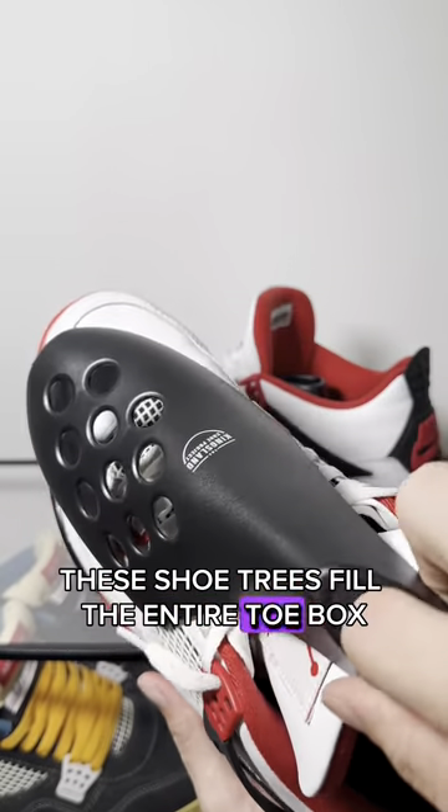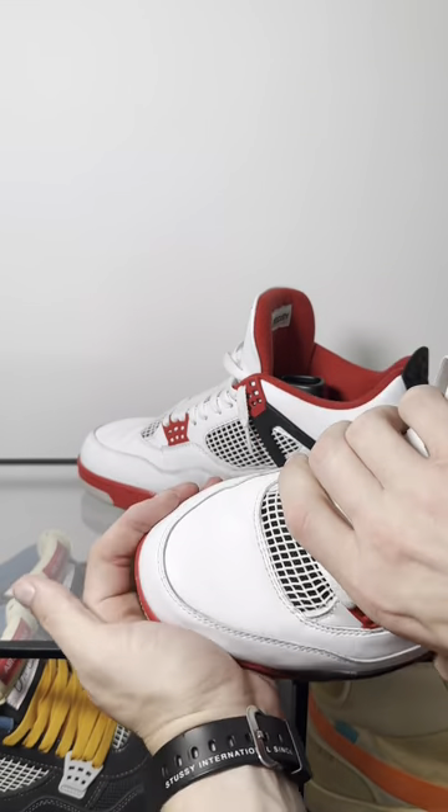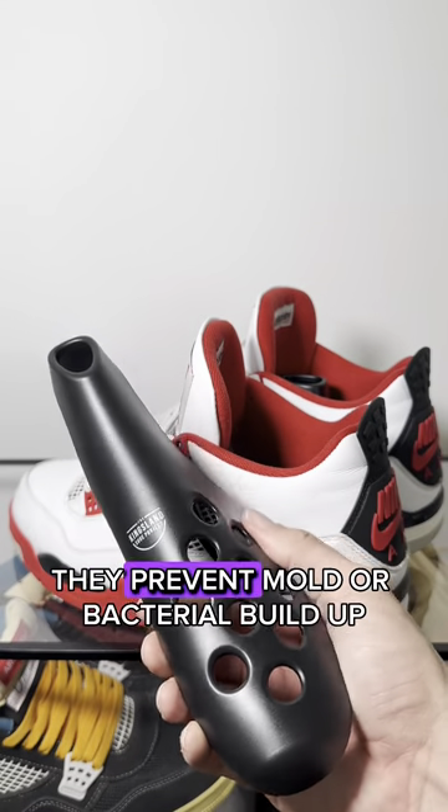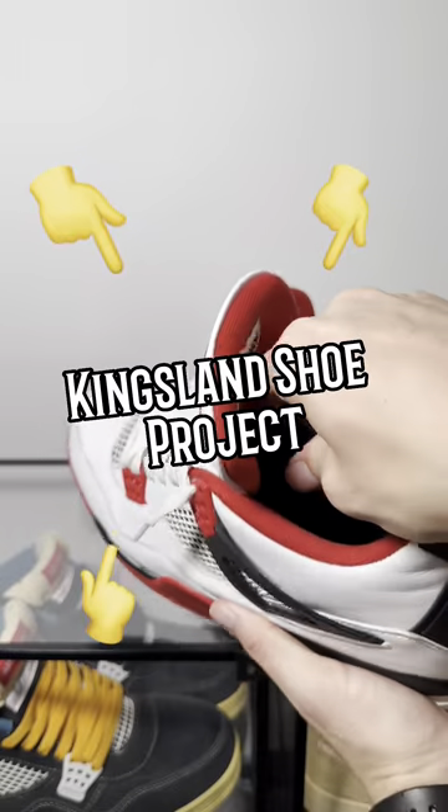These shoe trees fill the entire toe box, reducing creases and retaining the shape of the shoe. With 11 aeration vents, they prevent mold or bacterial buildup. Cop some Fresh Flows at the Kings and Shoe Project.